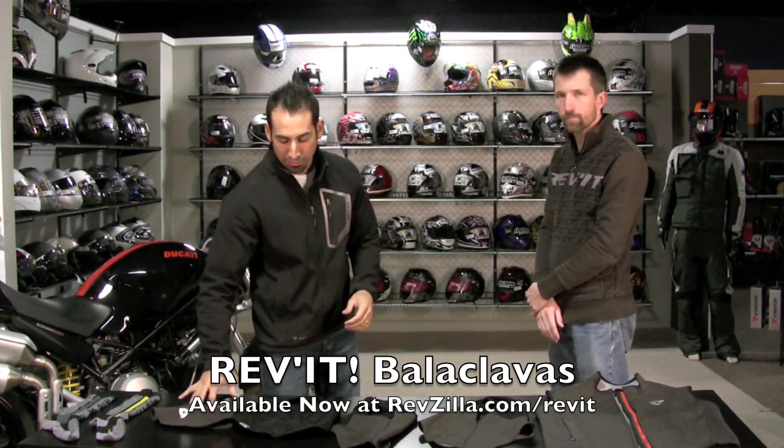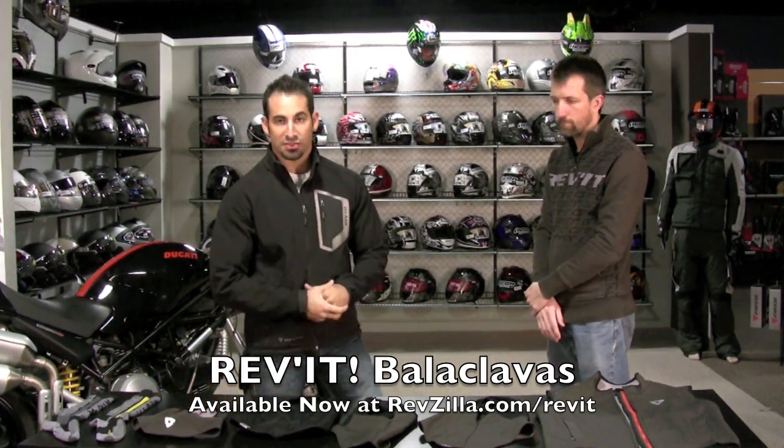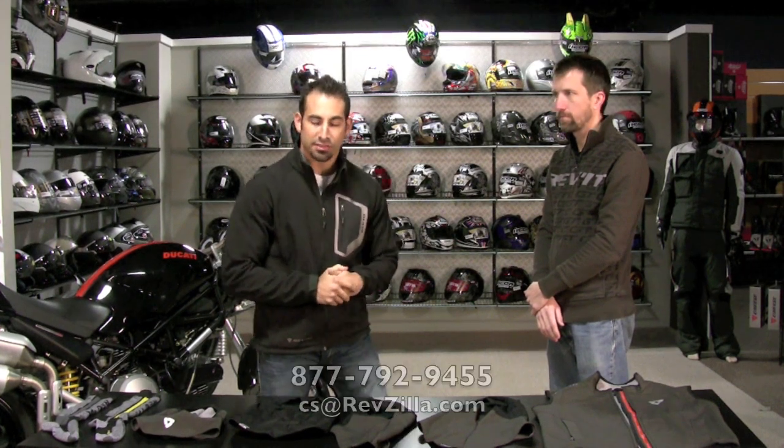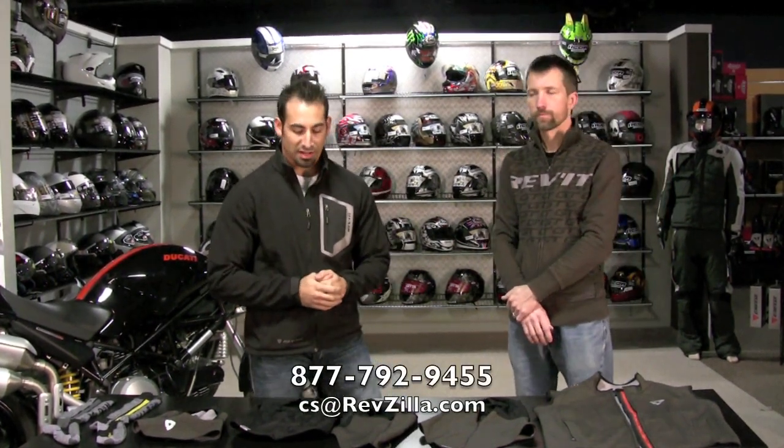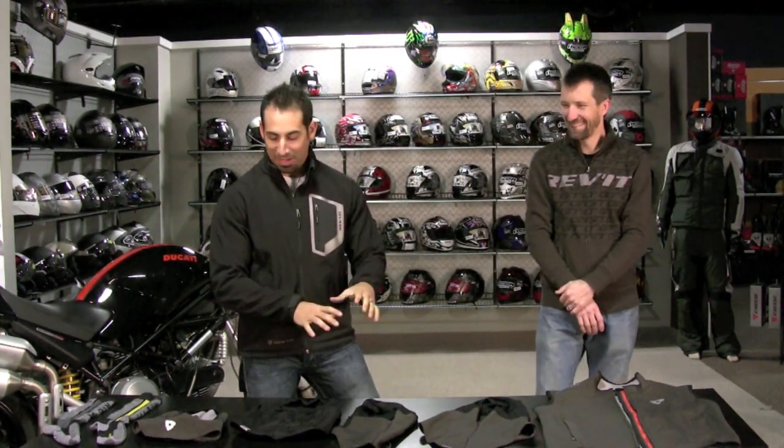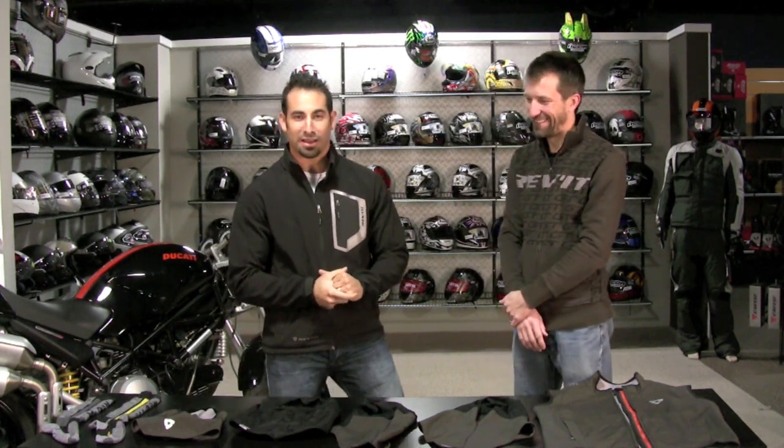If you have any questions about the Revit lineup of new balaclavas or wind tubes, give us a ring at RevZilla at 877-792-9455, or you can always shoot us an email at cs@RevZilla.com. Somebody on our team will be able to break these down for you if you need some hand holding as you pick out the right product.